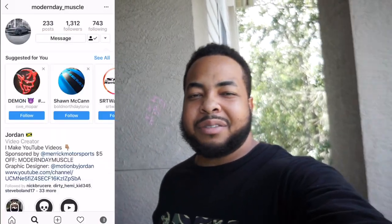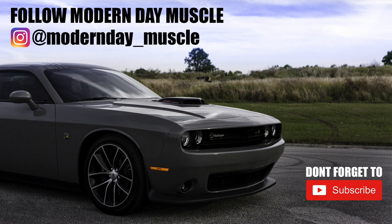If you want to check out other mods that I've done to this car, check out this mod playlist that I'm pointing to on the screen. My name is Jordan, this is Modern Day Muscle, and this is the end of this video. If this is your first time seeing me, please give this video a like, hit the subscribe button, and don't forget the bell notification icon. I'm also Modern Day Underscore Muscle on Instagram. I'll catch you in the next video.